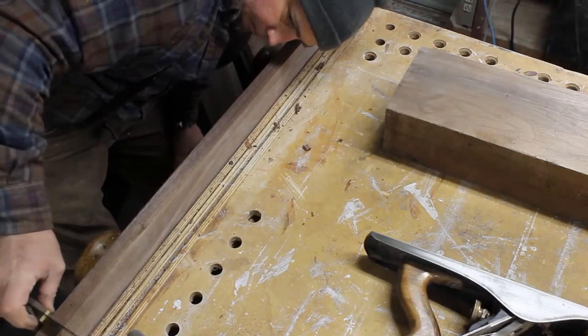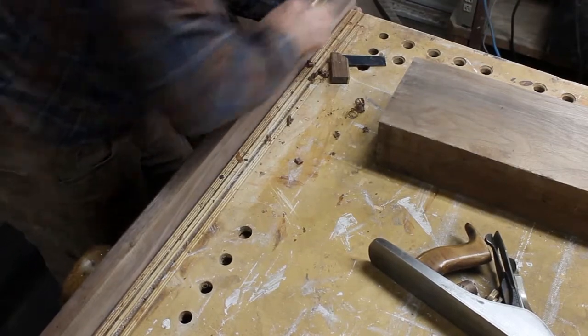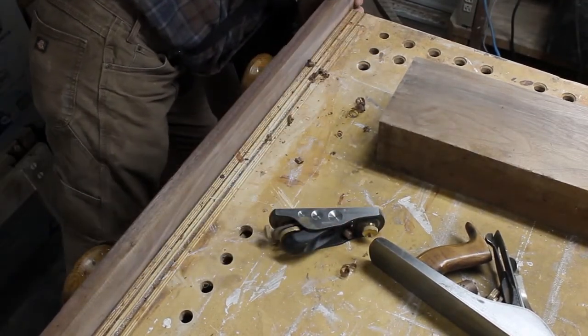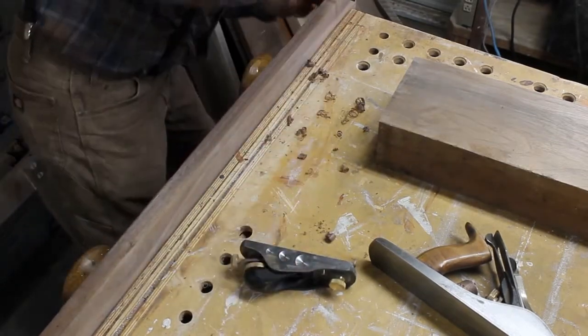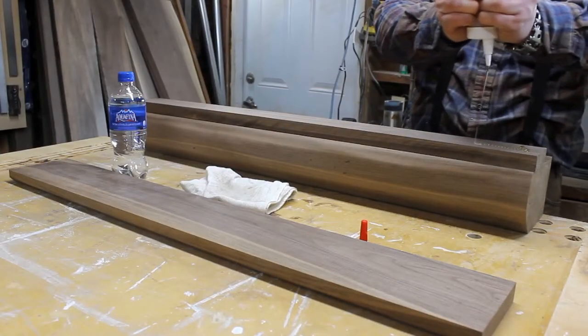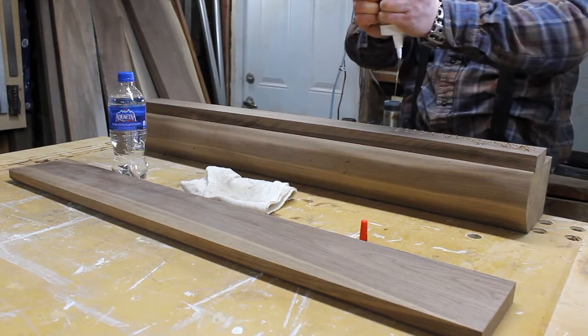Whenever you plane, always check for square. I was finding the end wasn't quite square, so I got the block plane out. I like that little Veritas low-angle block plane — I use it all the time. The jack plane I inherited — well, my wife inherited it from her father, my father-in-law. It's kind of funny: his name is Jack too, so it's Jack's jack plane.